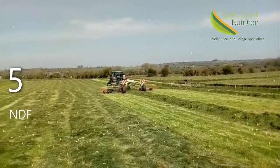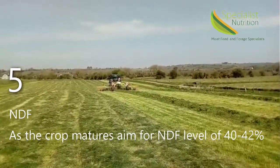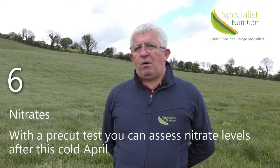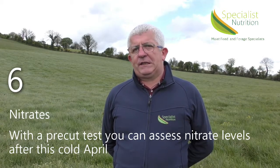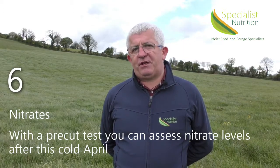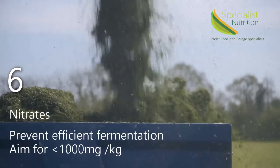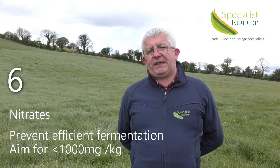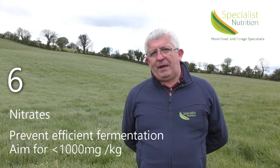Number five, NDF. As the crop matures, NDF increases. With the pre-cut test, we would like to see 40 to 42% NDF in the grass. Number six, nitrates. As April has been very cold, nitrogen uptakes have been very poor. And with rain forecast, you can see a lush uptake of nitrogen. So it is very important to test for nitrates in the pre-cut testing. High nitrate levels buffer the crop, preventing efficient fermentation. We would like to see levels of less than a thousand milligrams per kilogram fresh weight.